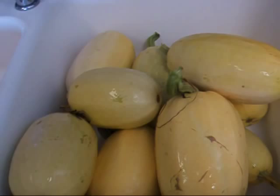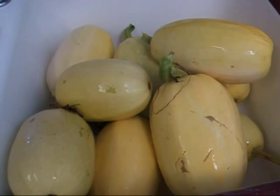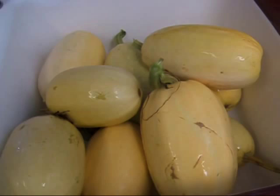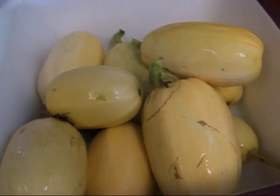Hi YouTube, this is Renee, or Michigan Snow Pony, and you're looking at my haul of spaghetti squash from this morning. I have been getting a lot of spaghetti squash and I love it. If you're trying to watch your weight or lose weight, this is a wonderful vegetable to have on hand because it really can take the place of pasta. Pour spaghetti sauce on it or a little parmesan and spices and maybe a little bit of butter and you think you're eating pasta. I love it.